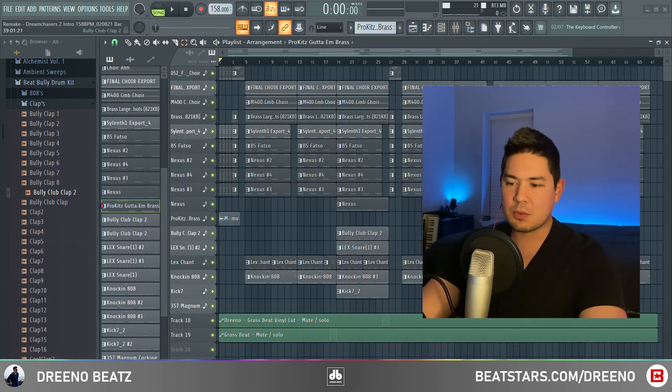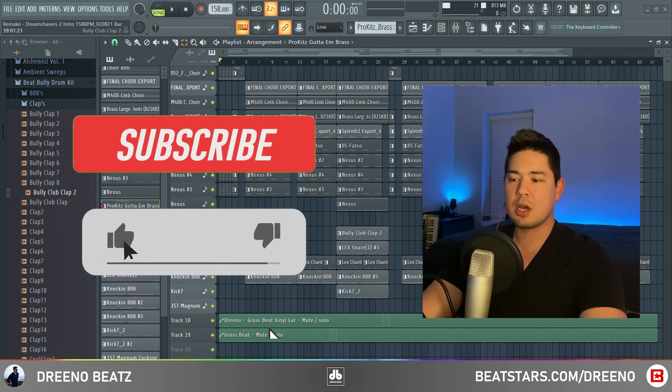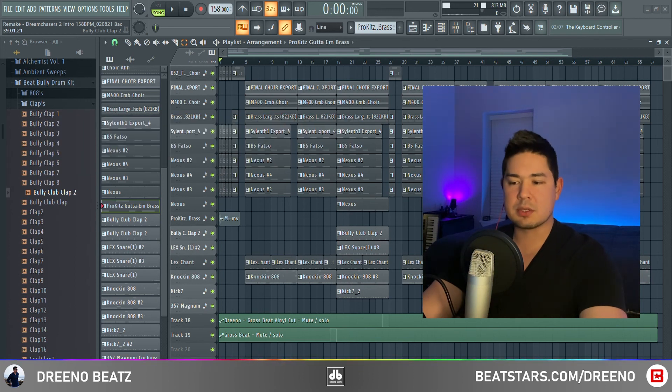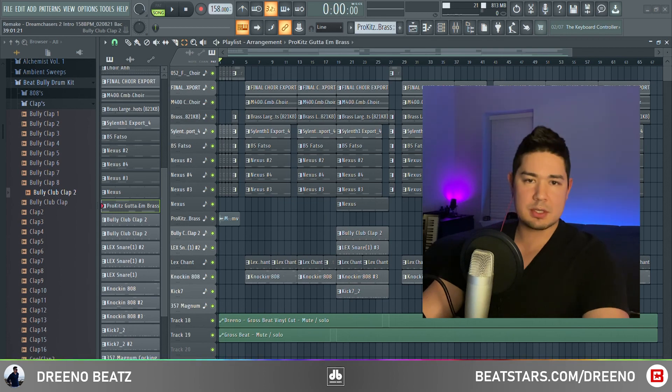So yeah, that's it. Thank you guys for watching. If you found this video helpful, please give me a thumbs up and a subscription — really trying to grow the channel and would really appreciate it. The FLP, as well as a link to the full remake instrumental, will be in the description. I will catch you guys in the next video.